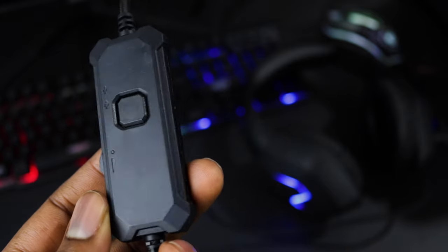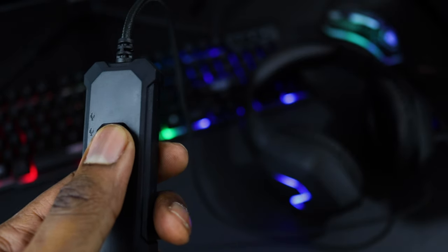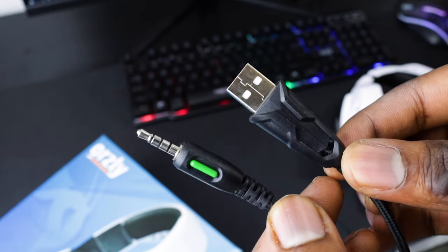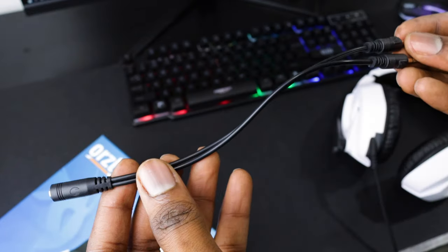The inline controller has all the headset functions — volume controls, mic on/off switch, and LED controls — in an intuitive and convenient location that's easy to access. For connectors, each headset has a 3.5mm audio jack that you can plug into a controller or your phone, and USB for lights.